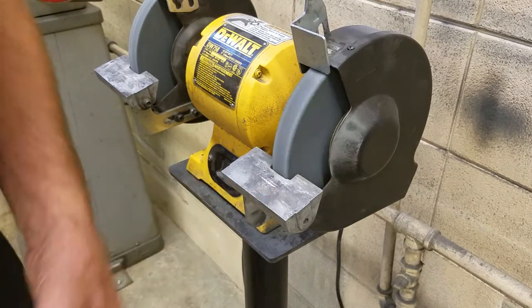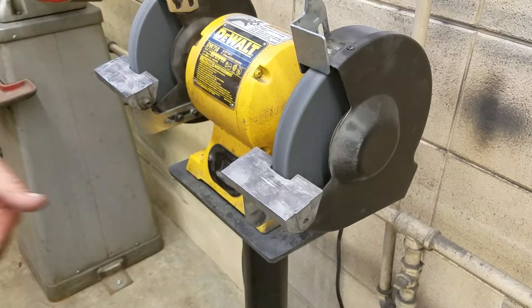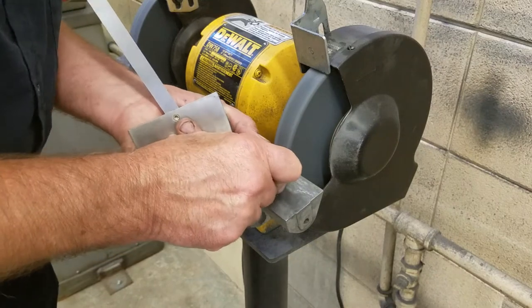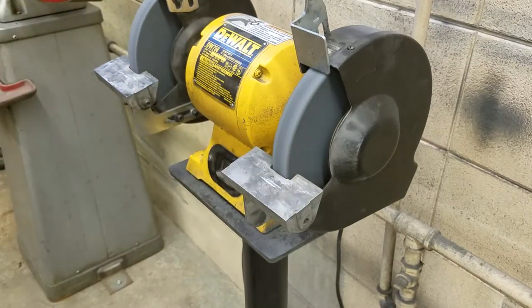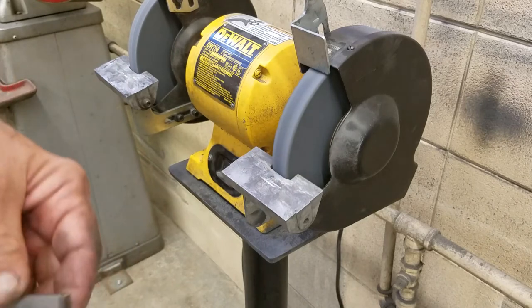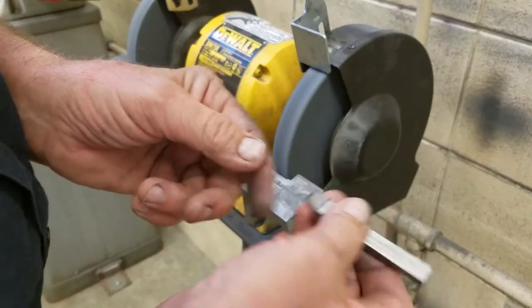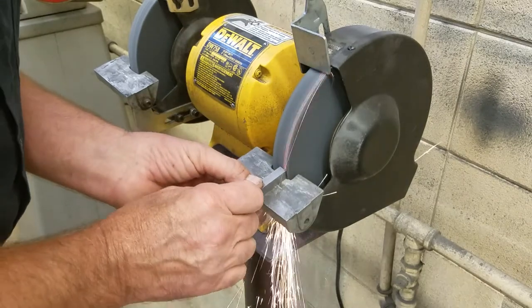Let me demonstrate how to make this tool. First we want to make sure that we have the tool rest set at about 10 to 12 degrees. I'm going to take the tool that I made the other day and just use the back of it.